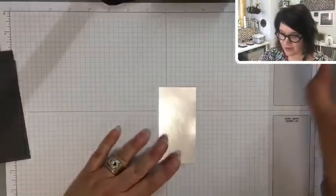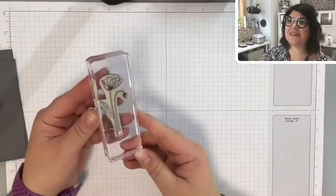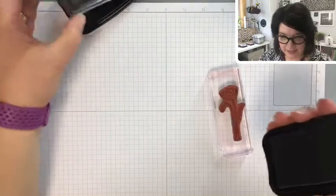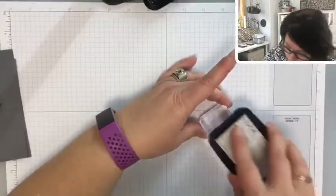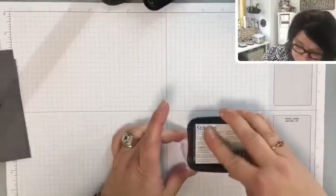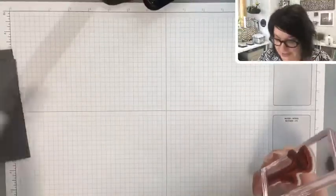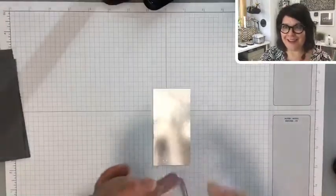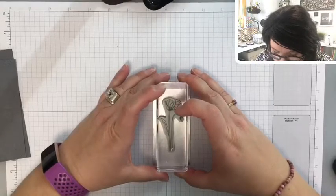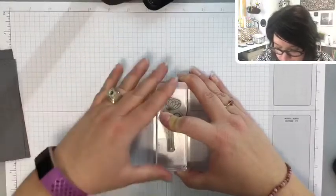First up, I have this stamp. We're going to use that StazOn ink like I said, because otherwise it's not going to stick to the foil and you will be waiting and waiting for it to dry. I'll never forget I was using regular ink on vellum when doing my baby book — I let it sit for days and it still would not dry. Let's try and get this centered toward the top, and be careful because foil is a little bit slippery.